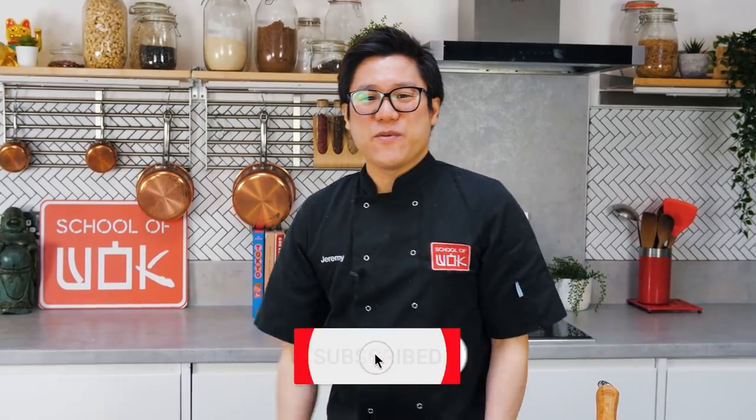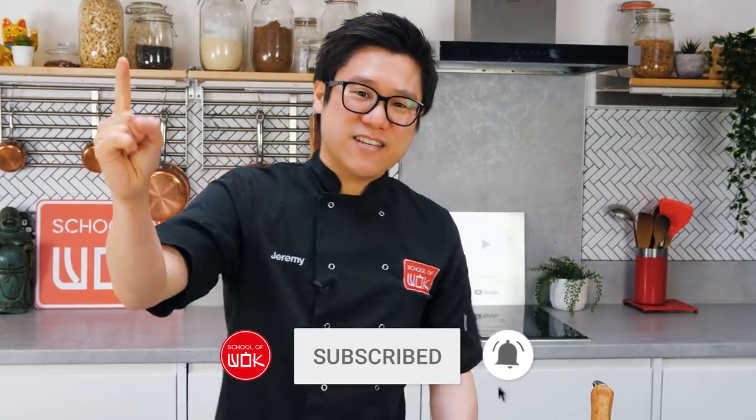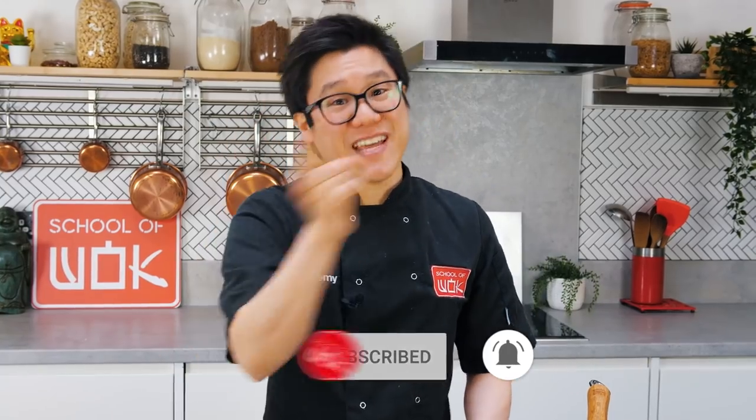Don't forget to subscribe and hit the notification bell.